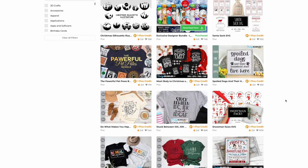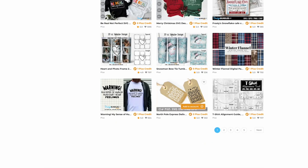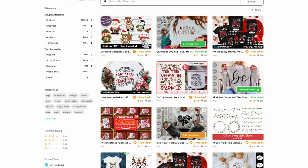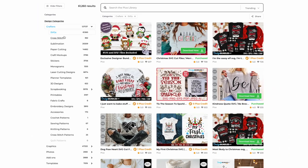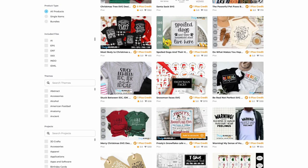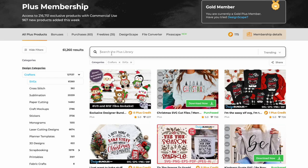You can really narrow designs down using the left-hand side filters. For example, if you're a crafter, there are over 109,000 files. Click the arrow and you can narrow further — SVGs, sublimation, and more. We have over 61,000 SVG files alone. You can also search just like the marketplace. Say I'm looking for Santa — click search and it brings up all designs with Santa included.